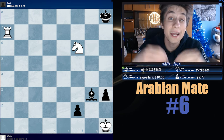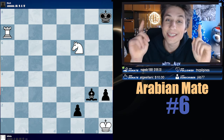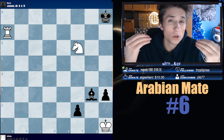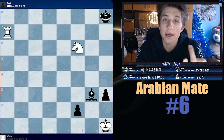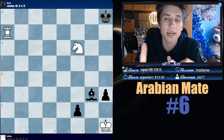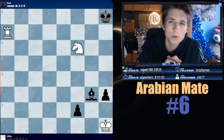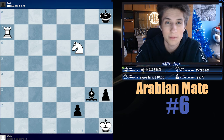Today, my dear friends, we're going to look at the Arabian Mate. You might hear the Arabic music — it's because of this beautiful mate, as well as one of the most common checkmates ever. It can arise in openings, rarely, but it can, as examples will show, as well as in middlegames and endgames. In the previous video we learned about the Seam Mate, but now we're going to learn about the Arabian Mate.